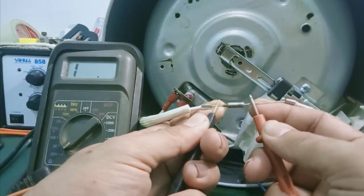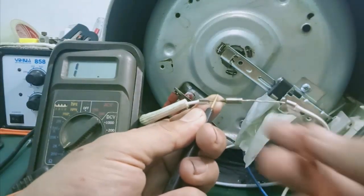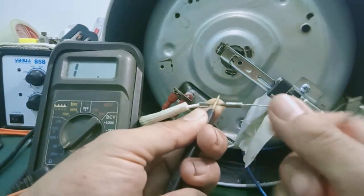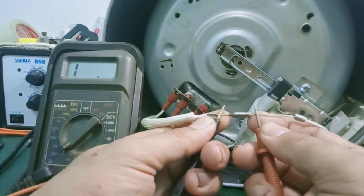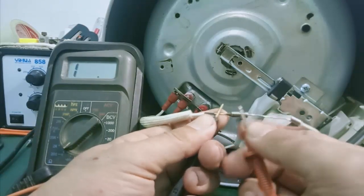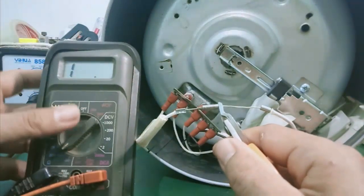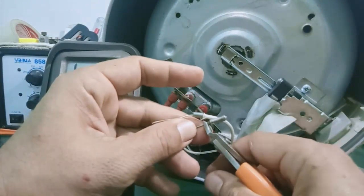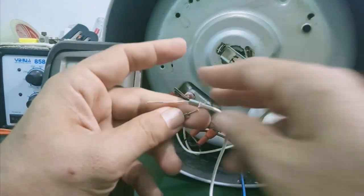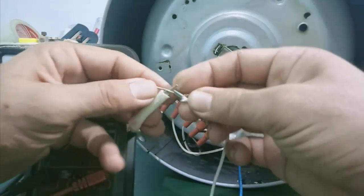Việc đơn giản là mình cắt, bỏ con cầu chì này ra, nối tắt lại. Đối với những bạn có cầu chì thay thế thì tiến hành lấy cầu chì khác thay thôi. Ở đây mình cắt bỏ. Tất cả các nồi cơm điện ở nhà đa phần đều có hình dạng như vậy. Sau đó mình tiến hành cuốn nối tắt lại. Mình làm miễn sao cho nó thông mạch là ok.